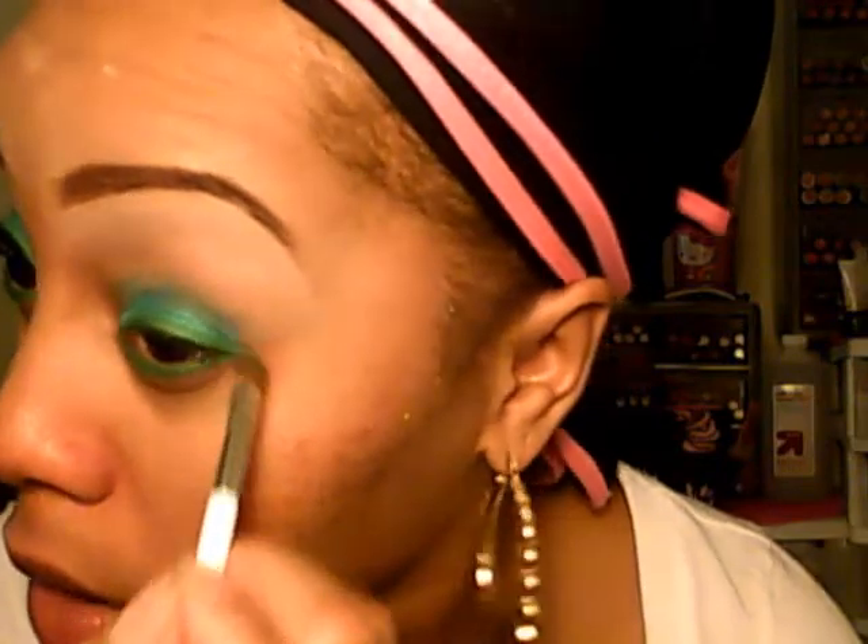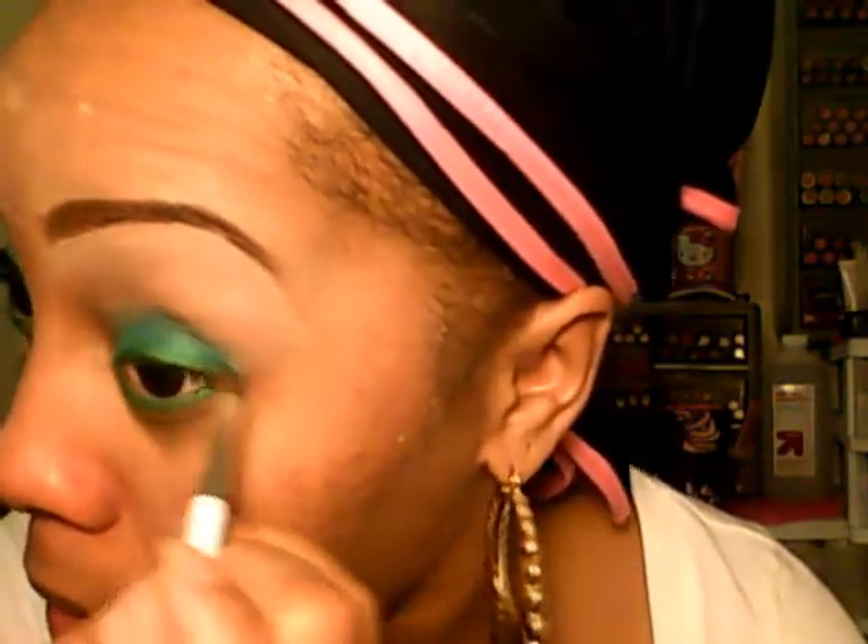I'm going back into the green with my Sonya Kashuk brush to touch up on it.